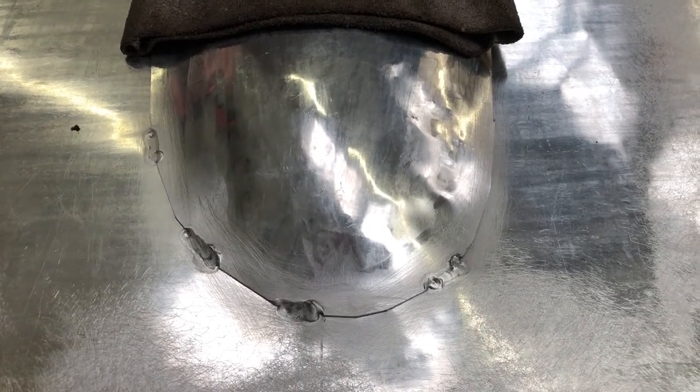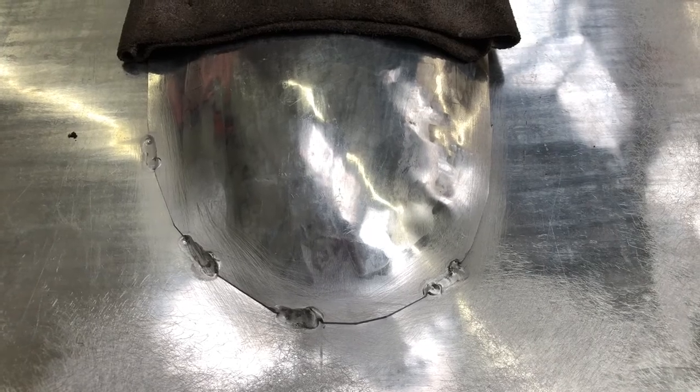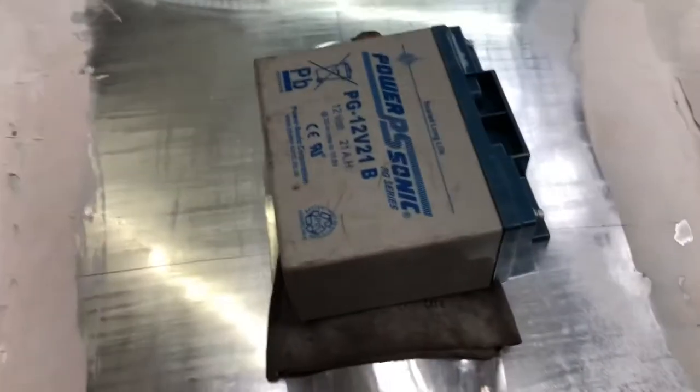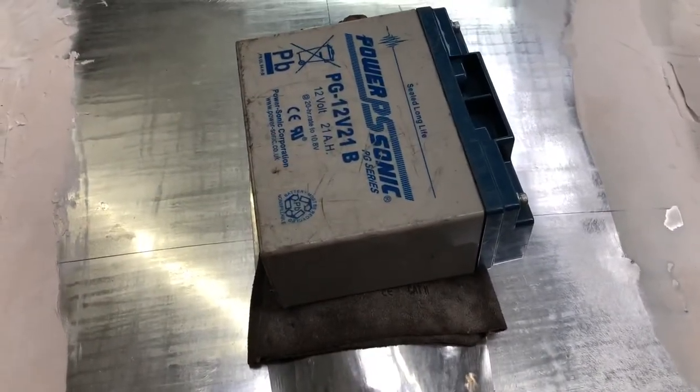Welcome back to another part of the Ferrari build. I'm just welding on the bonnet hump, bonnet bulge. I've just got this battery holding it down while I'm welding it.